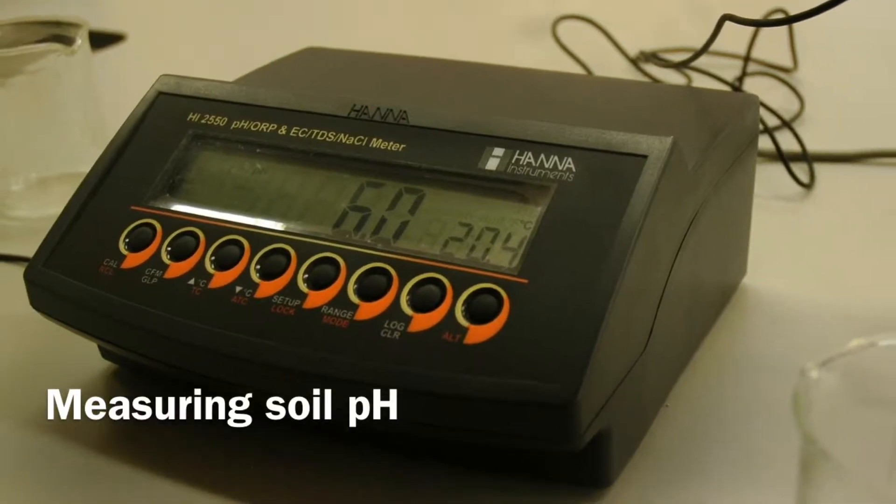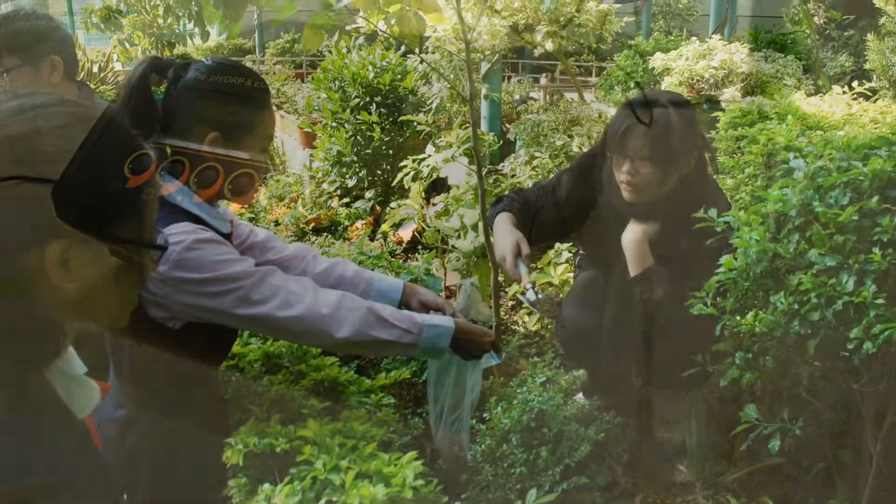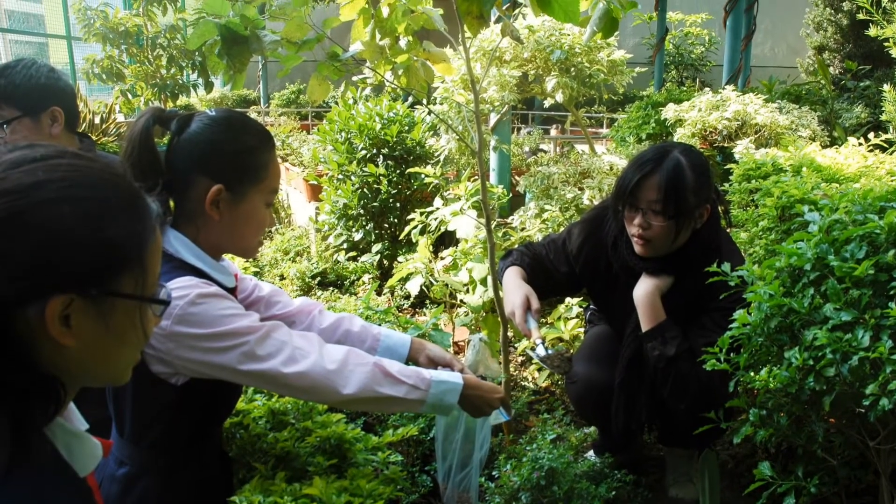Measuring soil acidity. Collect the soil sample.